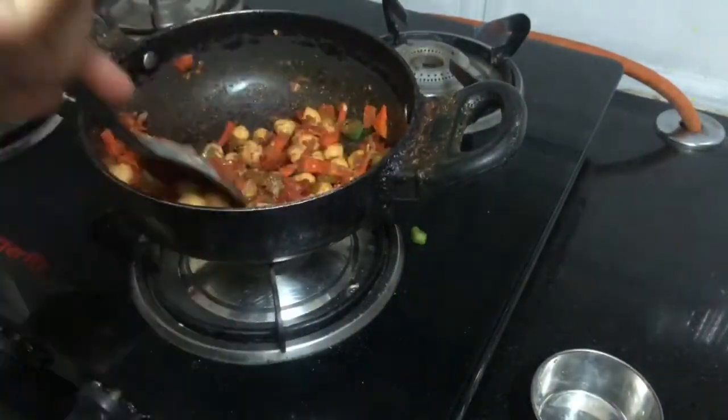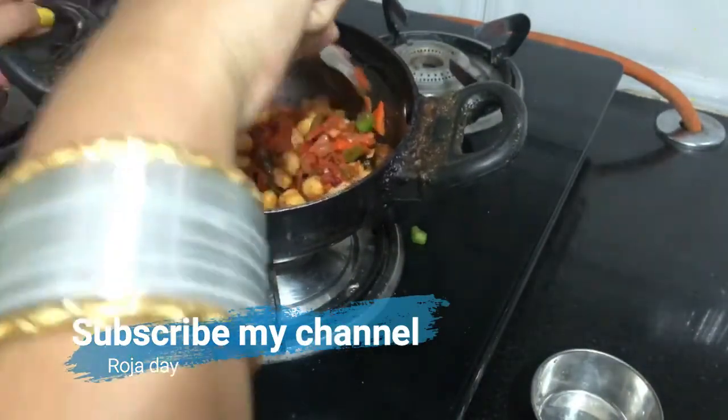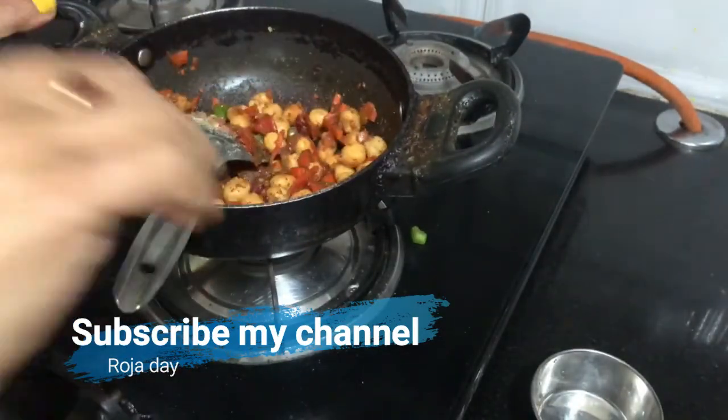Like and share. Take care, bye-bye, stay healthy! Until then, have a nice day — signing off, Rosa Venkat.